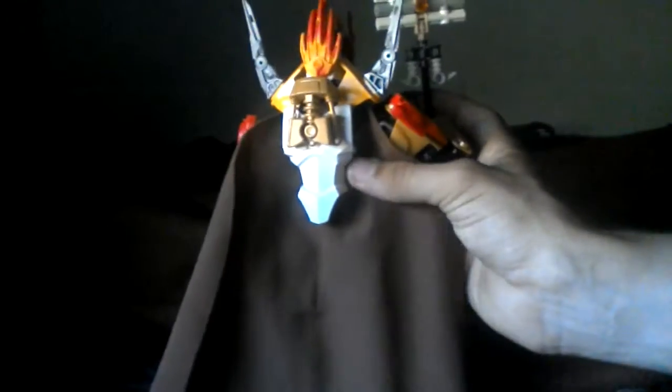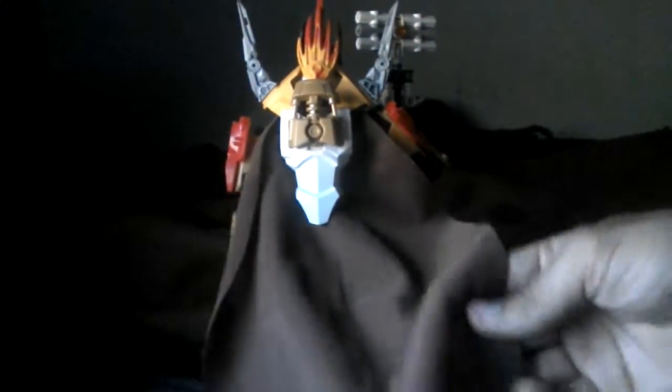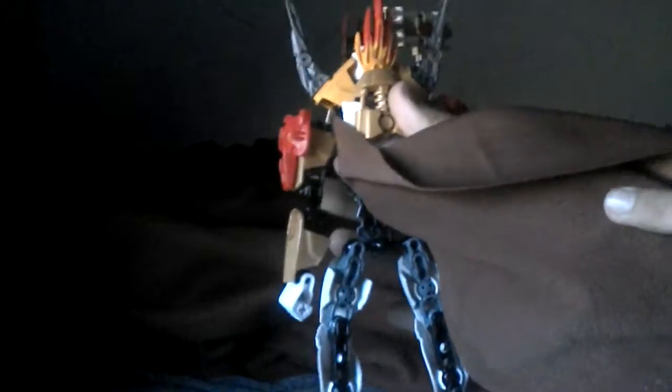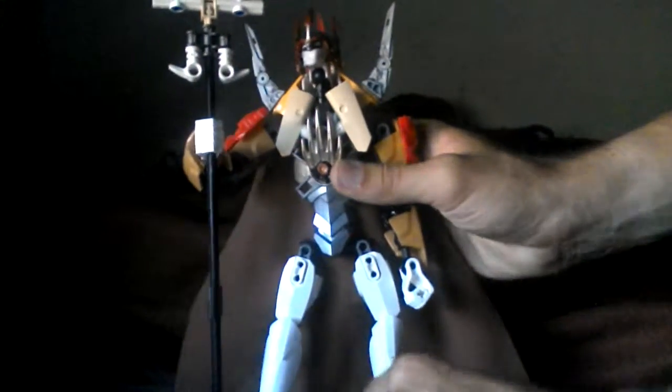I took the cape here from the Obi-Wan figure from the Star Wars line, so she has this brown cape. I didn't cut it yet — I was planning on cutting it down at the bottom into strips, like in the comic. You can kind of see what the back looks like there. You can look at the back of the legs also — not the prettiest thing. I might put some more parts in there just to kind of clean that up a bit.